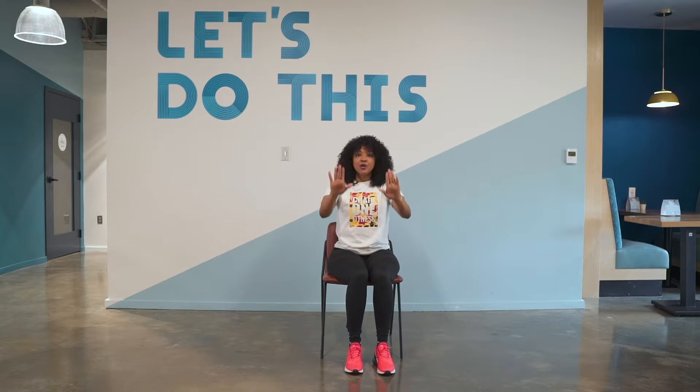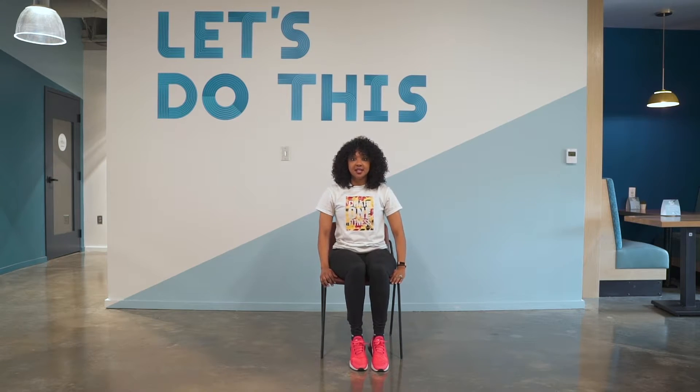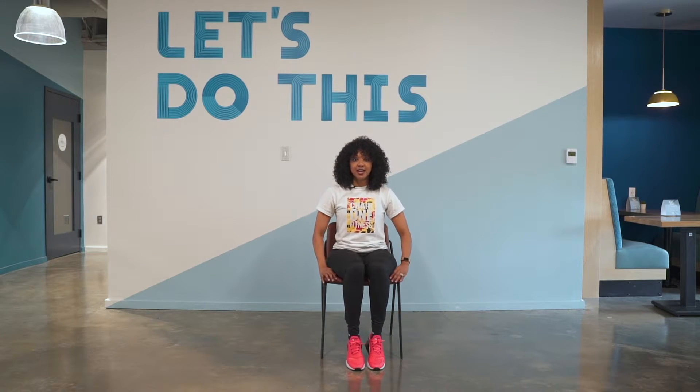All right, we're going to hold. Get ready for a change — we're going to have straight leg lifts. Lift. Lift. Alternating. Lift.